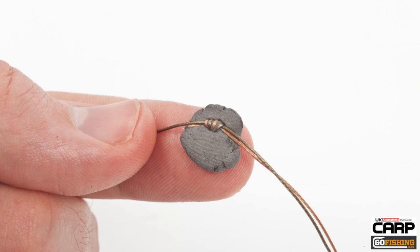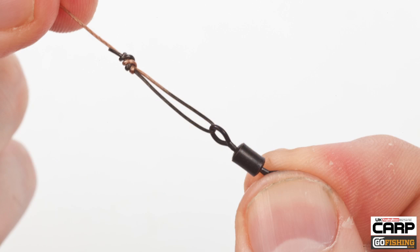Weighted putty can be added at the desired distance from the hook. At the other end, attach a swivel using a knot of choice.